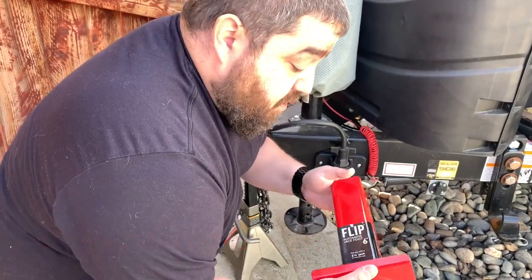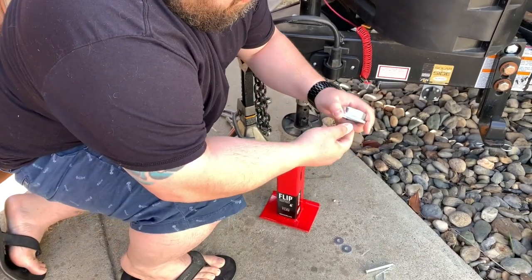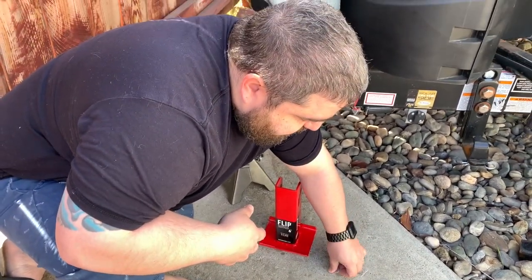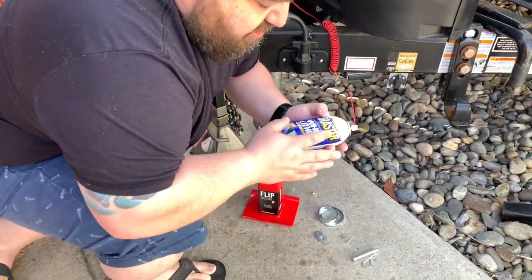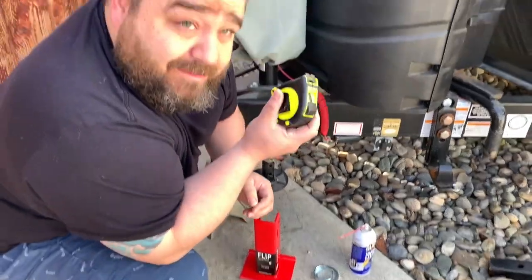In the kit you got your flip, you have the pieces and components that are going to go above, and you have your washers here. It does say that you're going to need a little bit of grease and grab a tape mushroom.